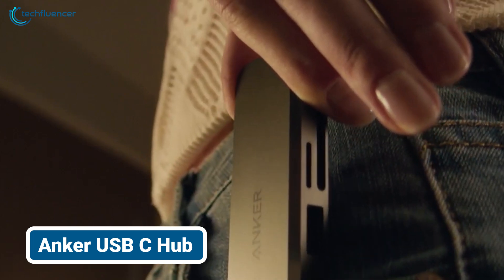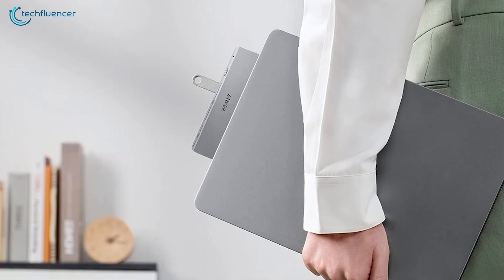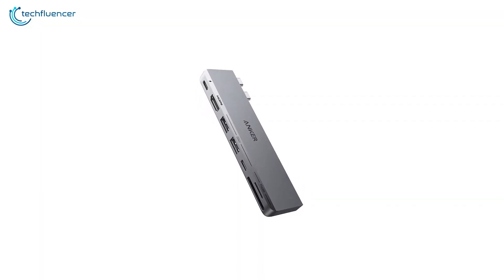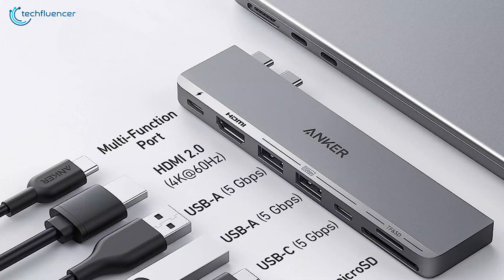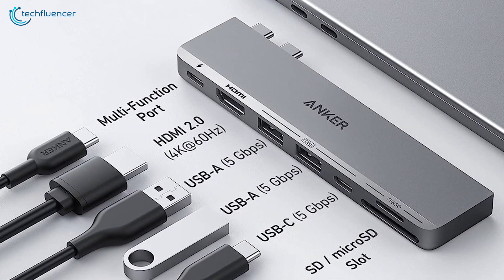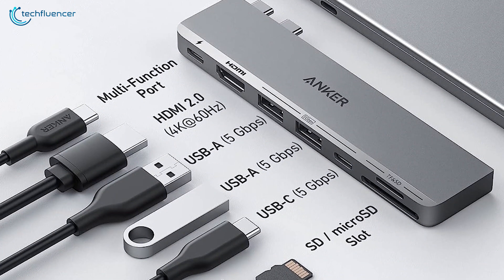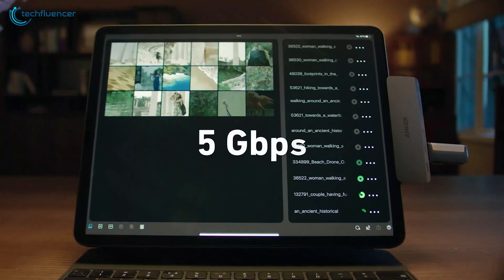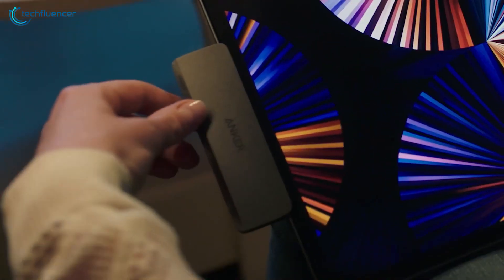From Anker's side, we have the Anker USB-C Hub, a meticulously designed powerhouse tailored for seamless integration with the latest MacBook models. This ultra-compact hub masterfully avoids obstructing your device's MagSafe port while providing a massive expansion of connectivity options. From a single hub, you gain access to a multi-function USB-C port, a USB-C data port, two USB-A ports, an HDMI port, an SD card slot, and a microSD card slot. Data transfer speeds reach up to 40 GBps, with up to 100W power delivery charging.